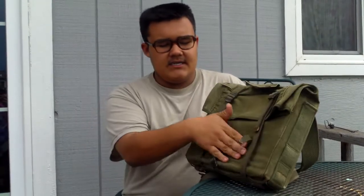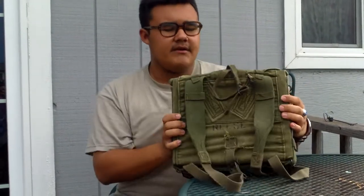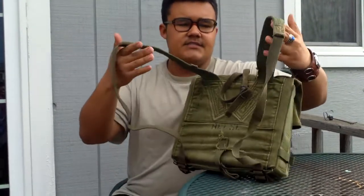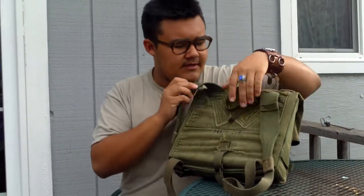And then it has a strap on the bottom here to hold it down. Coming around over here, you see the adjustable shoulder straps. Both have these two loops here — I'll explain what that's for later.